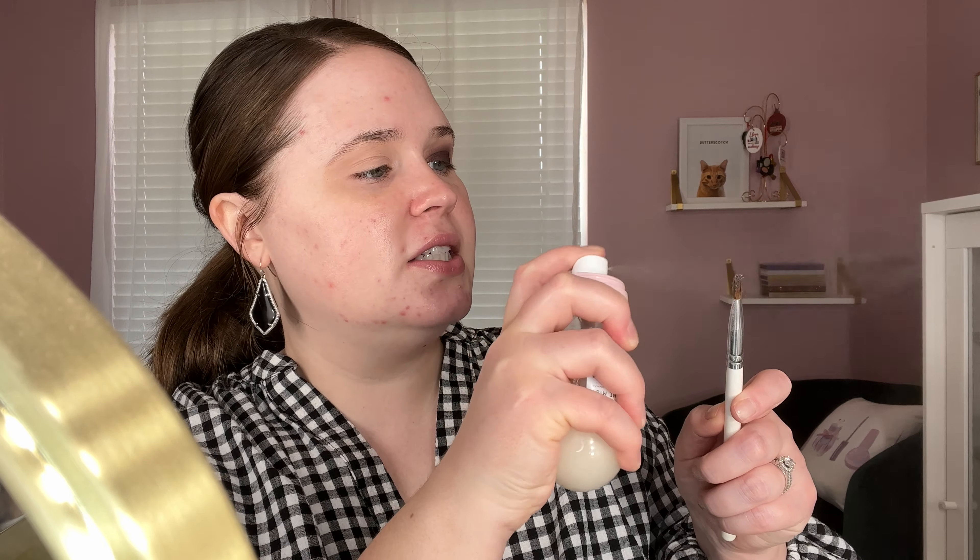I don't remember if Stephanie sprayed her brush or not, but I want to. This is the Glow Recipe Watermelon Glow Ultra Fine Mist. I'm going to get a little bit more on the brush — this is totally ruining the imprint on that shadow, which is sad, but it's okay. We're going to pack this on.